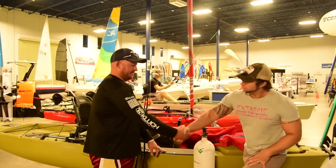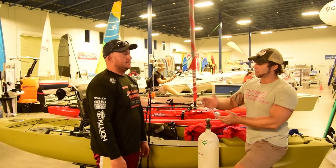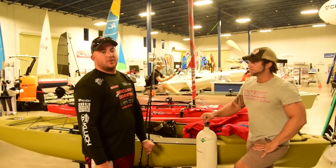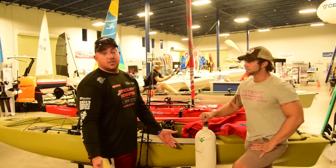I brought with me today Carl. Carl, good for you to come. Nice to be here. Carl is an offshore kite fisherman. So why don't you tell us a little bit about yourself before we get into it. I've been kite fishing for 15 years with my father, doing tournaments, and I'm basically going to show you guys what I know.